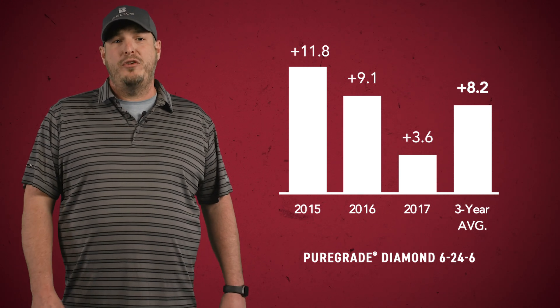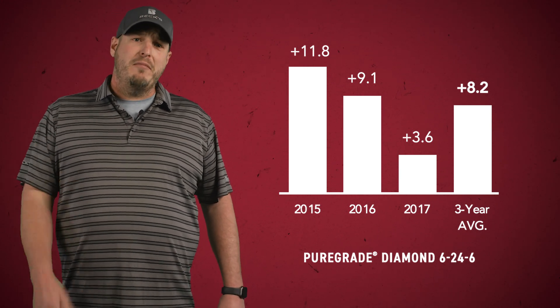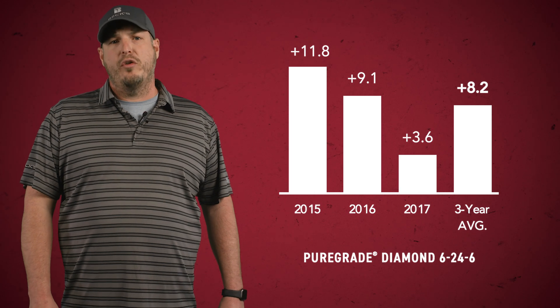Pure Gray Diamond provides a three-year multi-location ROI of $12.78 per acre and a yield advantage of 8.2 bushels on corn. Diamond 624.6 is a 100% orthophosphate low-salt liquid fertilizer. Under stressful conditions such as cold soil temperatures, phosphorus becomes available once the roots are able to take up the nutrients. Zinc can also be applied in the same application to offset nutrient tie-up.